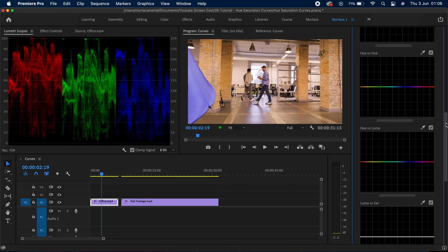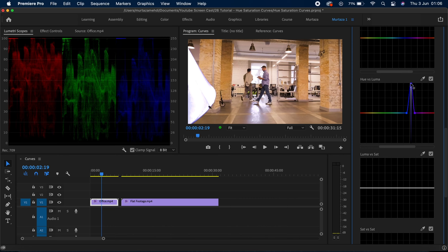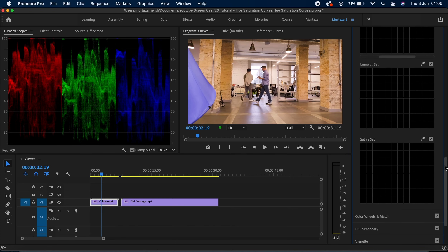The next one is hue versus luma, which changes the luminance levels within a specific hue. If I pick a color in my clip and drag the center point upwards, it makes that hue brighter and can essentially destroy it completely. If I drag it down, it totally blacks it out. Again, a very powerful tool for targeting one color and controlling its luminance level.